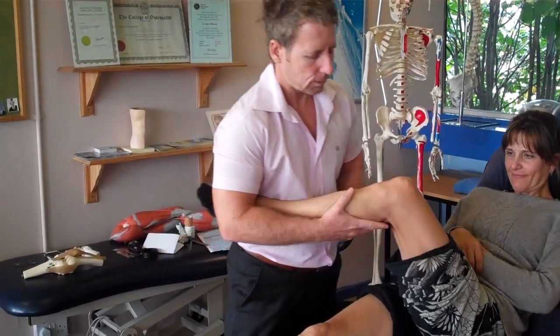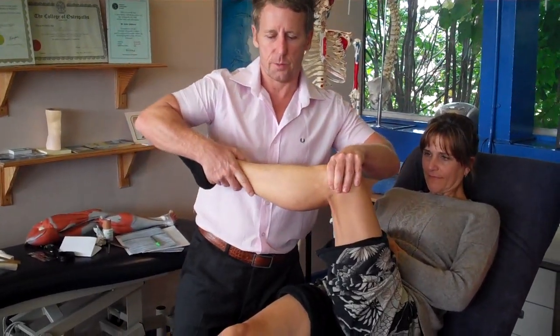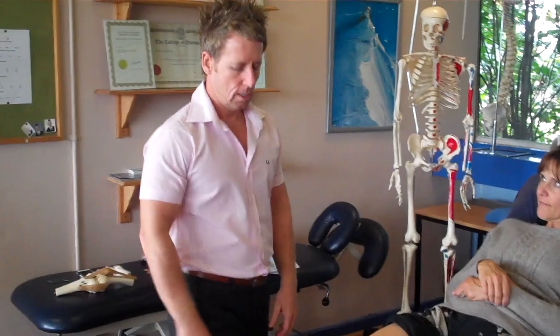So cross the leg over, and if you want to, find the head of the fibula, find the LCL. And again, this is my test from there — bring it this way. This is a varus stress test for the LCL. In reality, you'll not see LCL tears very often, but you'll see lots of MCL tears.